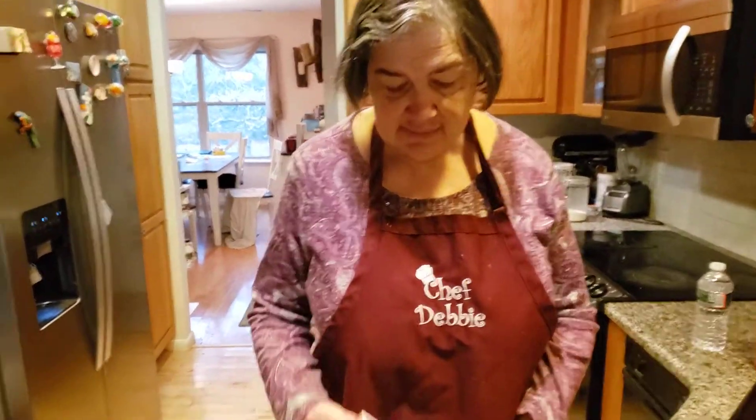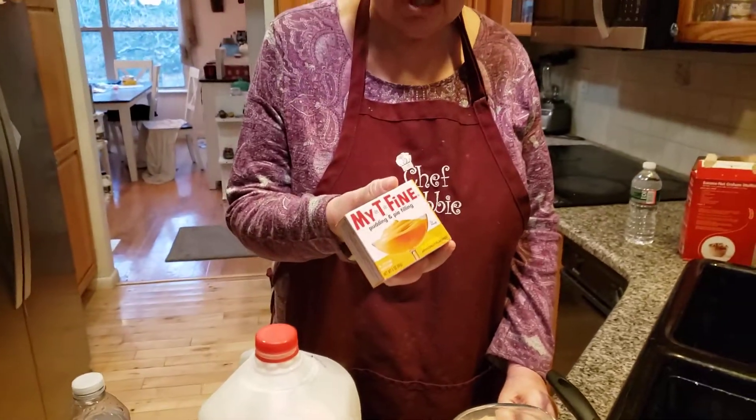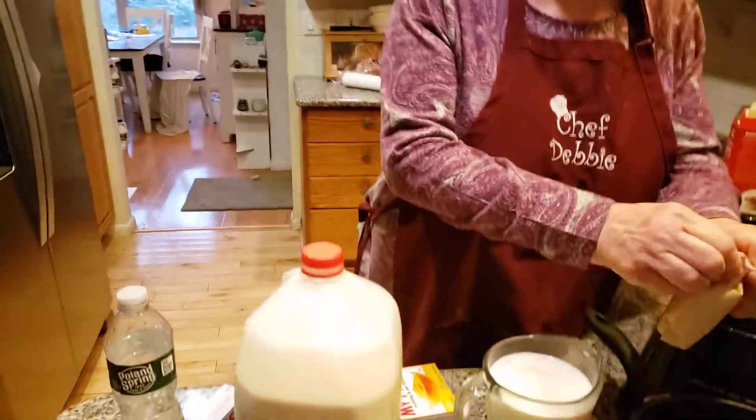Good morning everyone. Today I'm making something special — a butterscotch pudding cake, also known as icebox cake. My grandma used to use chocolate, but today we're going to use butterscotch. It's a very simple thing to make and it tastes really delicious.